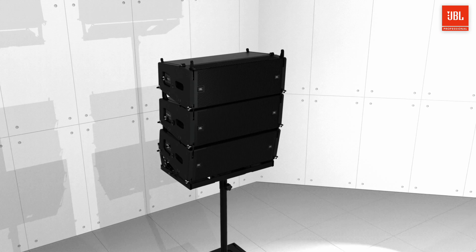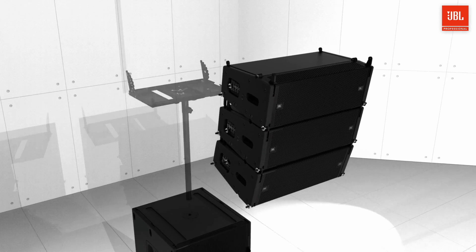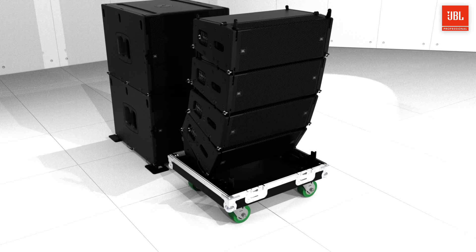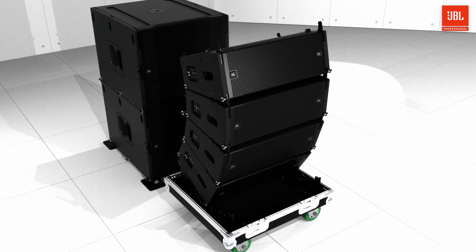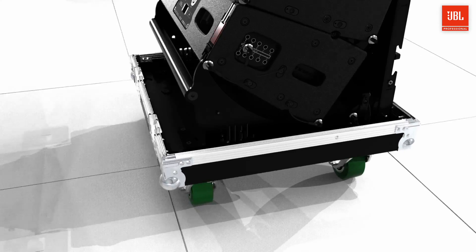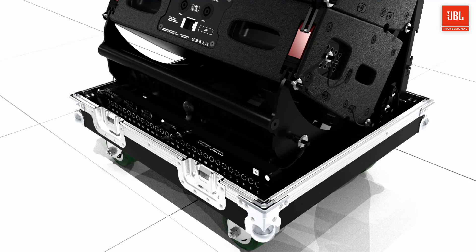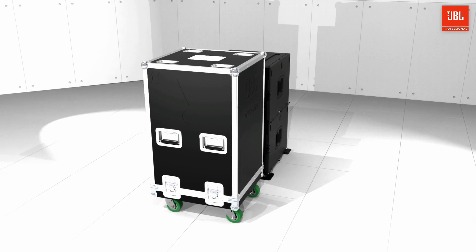The VTX A6 case is used for transporting four A6 speakers. Internal metal plates attached to the A6 cabinets form a traditional VTX vertical transporter that can be used for rigging deployment. Internal storage for several accessories, including a mini-frame, suspension bar, and base plate, keeps the system together and is the same overall dimensions as the Crown V-rack.